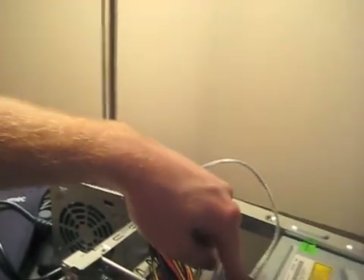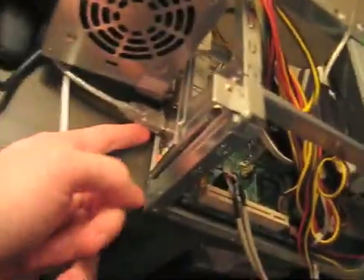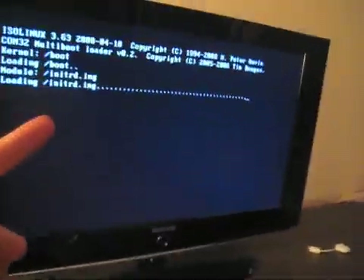Some guys on the internet have put together a tutorial for this specific motherboard. They've got all the drivers and everything together — I just need to burn a disc. For some reason it didn't want to detect my DVD drive through the IDE cable, so I've got it rigged up through a USB adapter. Now it seems to work, so we'll see. I'll worry about getting it perfect later — I just want it to function.